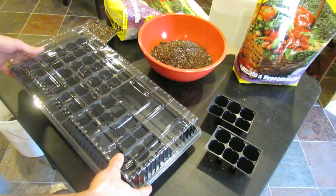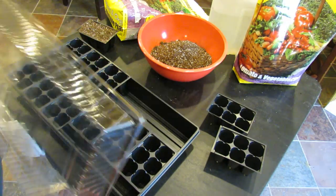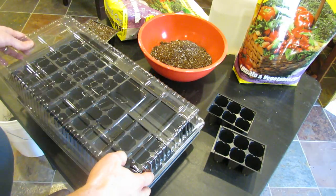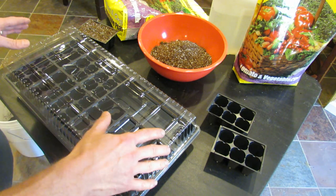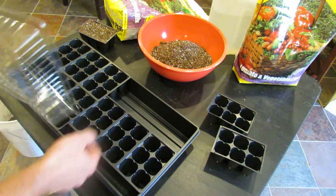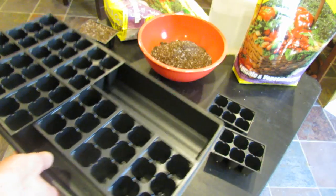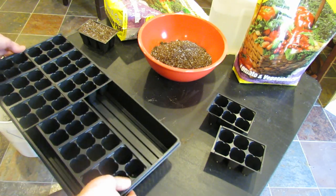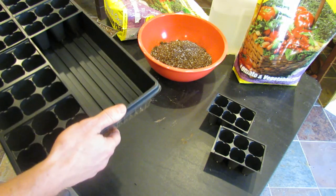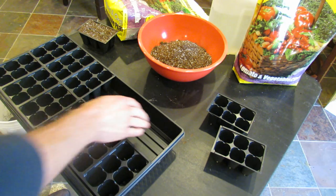First thing is if you buy a kit, it comes with a dome. The dome seems like a good idea — you put it on, it keeps moisture in. Don't use it. All it does is create a humid environment that can cause disease on your plants. The best thing to do with these tops is to put them on the bottom of your flat; it protects the black tray from wearing down and getting holes in it.